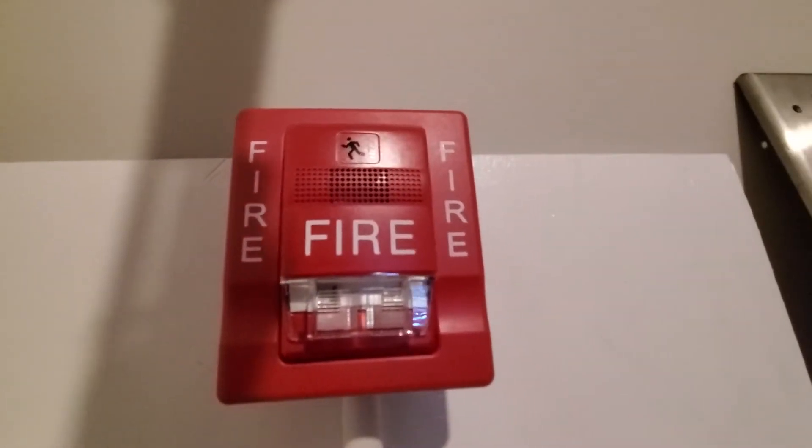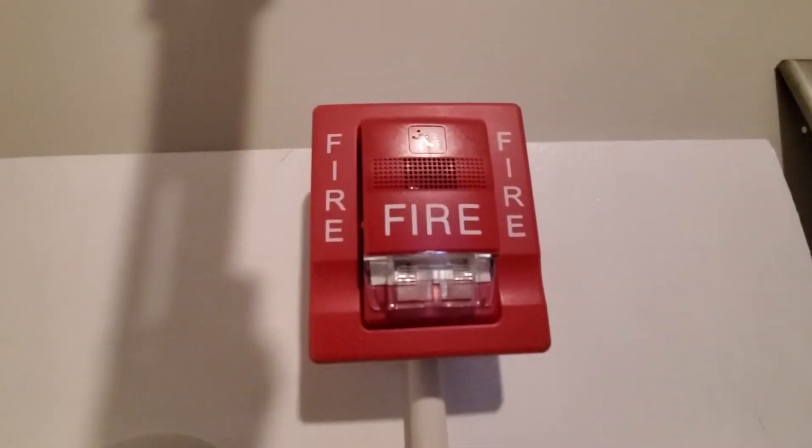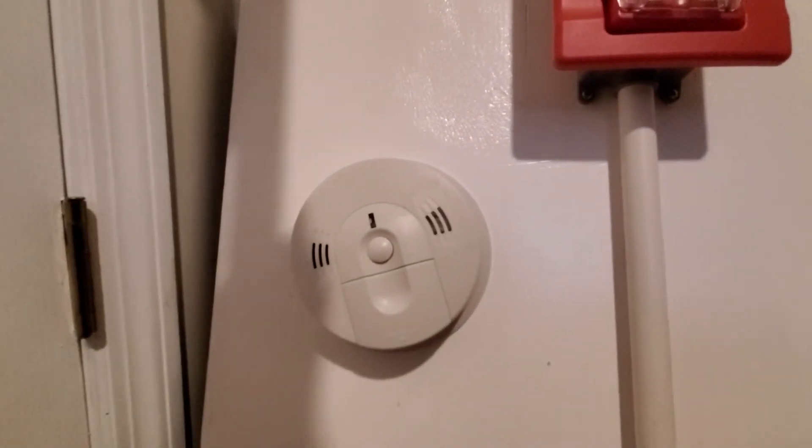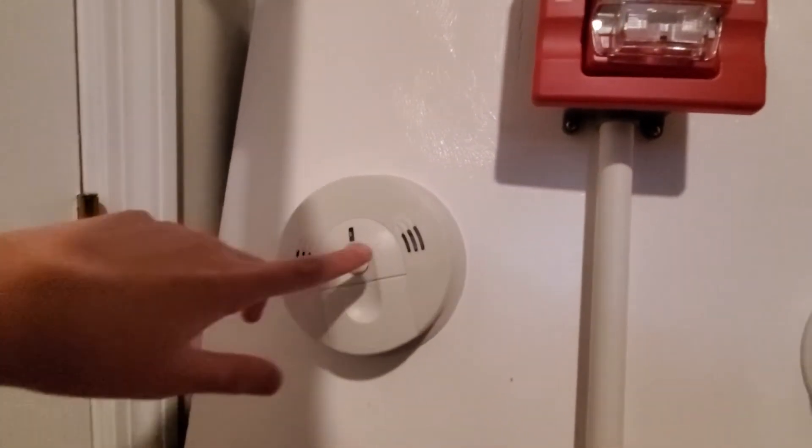Up here for the notification appliance is the Edwards Genesis orange strobe. Down here we've got the CSM-BA smoke alarm, which I'll test quickly.